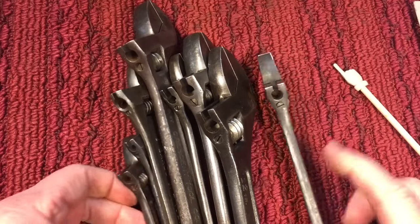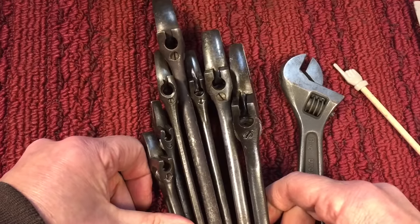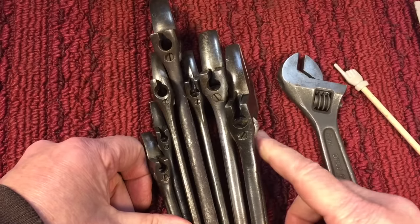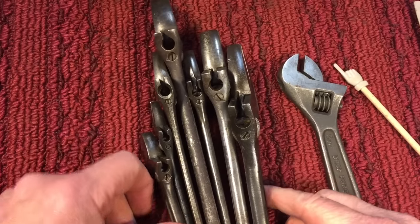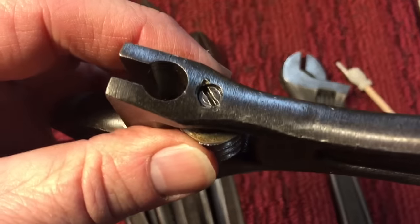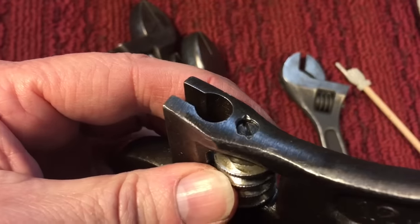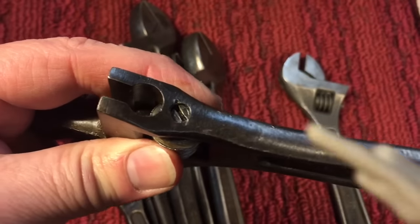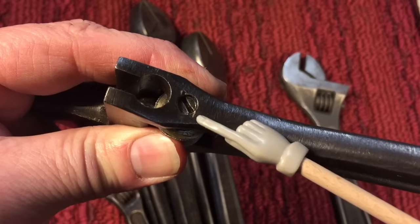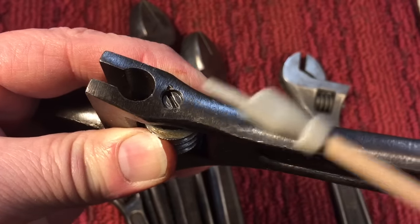These pins were made to go in once and stay in — that's it. However, if you want to service the wrench like we do, you have to find a way to get these out. Now, you could put a heavy-duty screwdriver on there, but if those peen marks are in too deep and too pronounced, you're going to strip that screw before it comes out. So here's what you have to do.